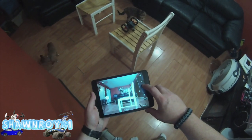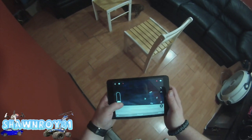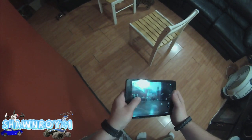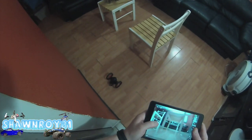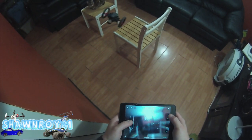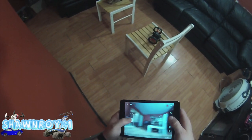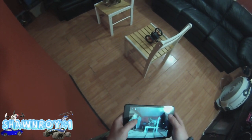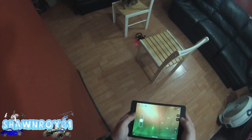Now we're going to try to make our way across, so we're going to be using the long jump. That would have been pretty epic if I would have landed that. I'll try again. There we go, this is the one. Long jump. We were there, we were there.